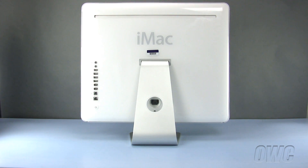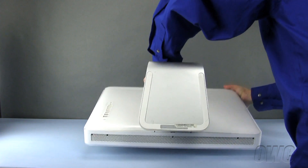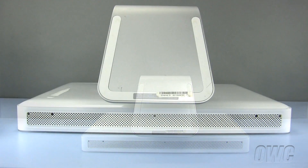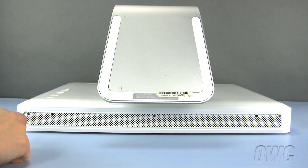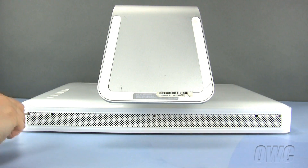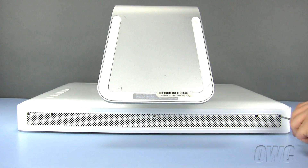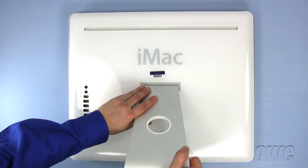To start, we will need to place our iMac face down on our workspace with the bottom of the unit towards us. There are three Phillips screws to remove here. These are captive screws, meaning that they will not come all the way out. Unscrew them until they are loose. To remove the back of the iMac, lift the bottom of the back case and slide it up and out.